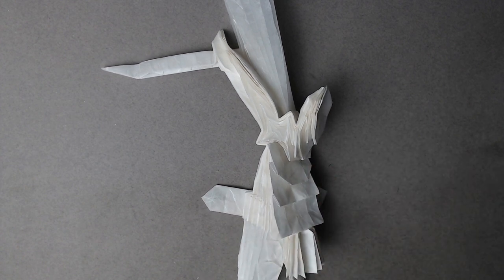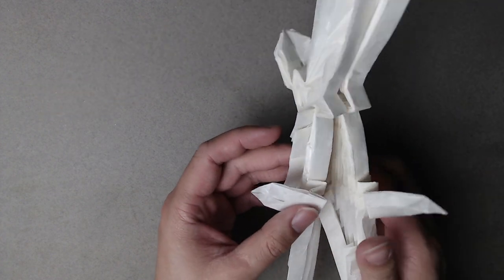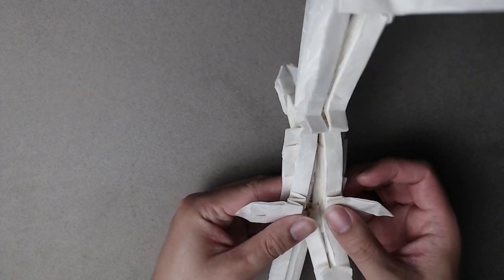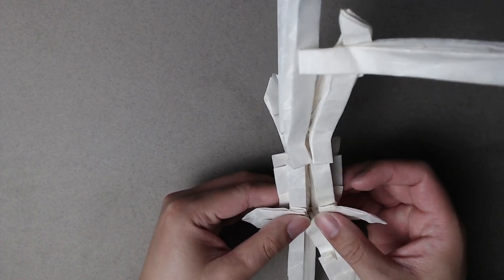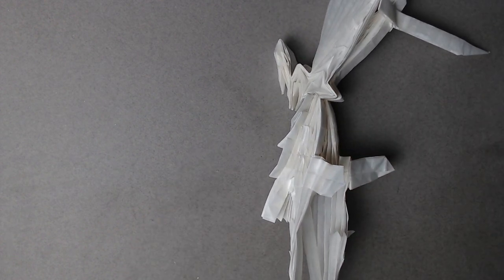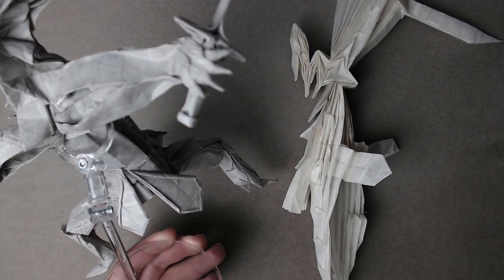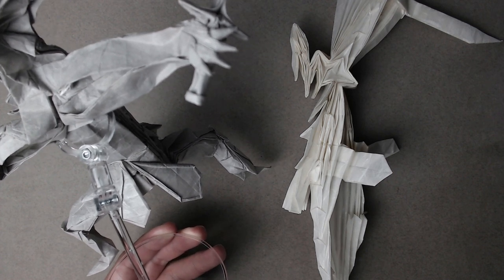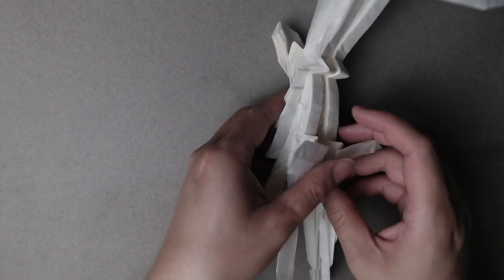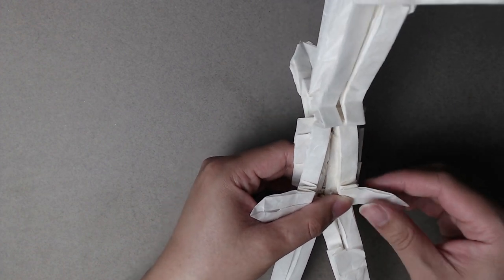The first thing we are going to work on is on the back. We have these extra flaps right here. If I grab our completed one, you can see it's just an extra detail in the back so that the 360 of this model is all detailed. It's like the back of the battle dress. You can do whatever you want with this, but I'm just going to show how I shaped it. There's quite a lot of paper here, so you can do your own thing if you want.